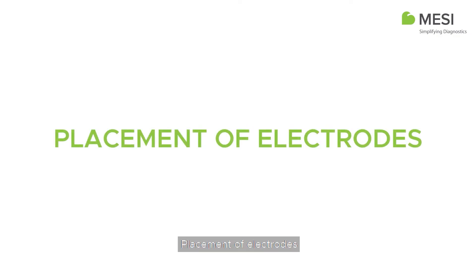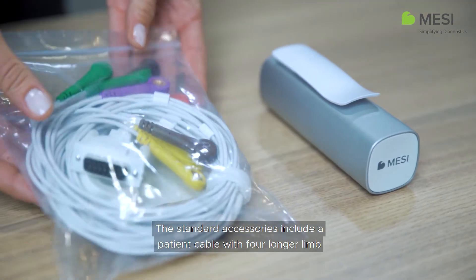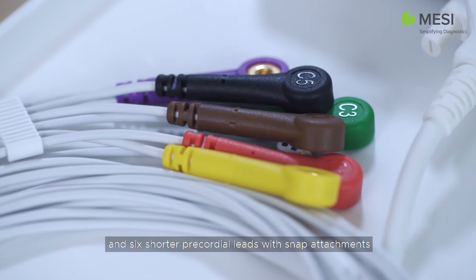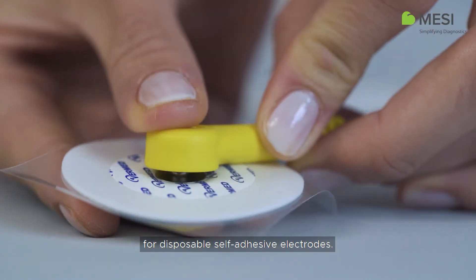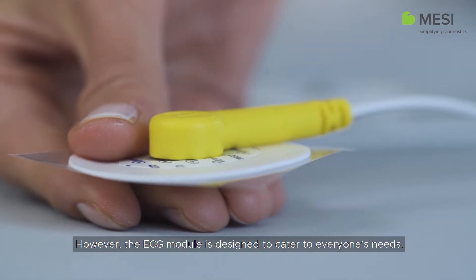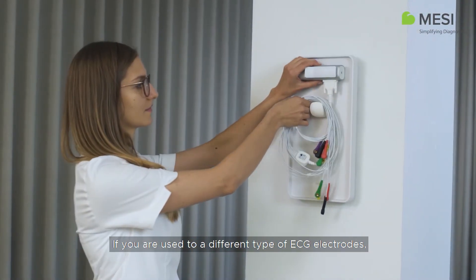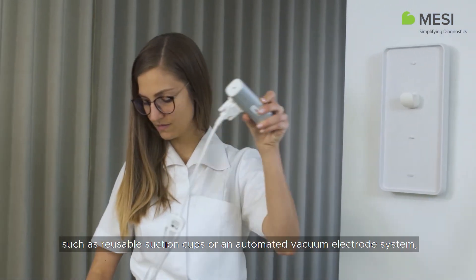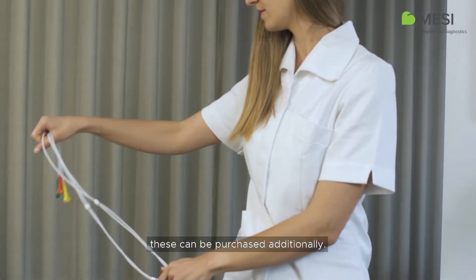Placement of Electrodes. The standard accessories include a patient cable with four longer limb and six shorter precordial leads with snap attachments for disposable self-adhesive electrodes. However, the ECG module is designed to cater to everyone's needs. If you're used to a different type of ECG electrode, such as reusable suction cups or an automated vacuum electrode system, these can be purchased additionally.